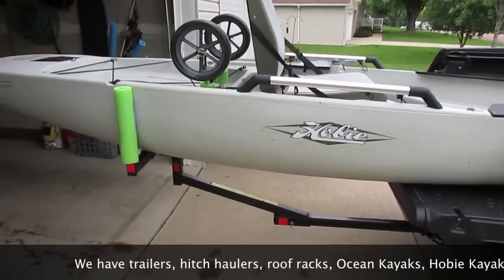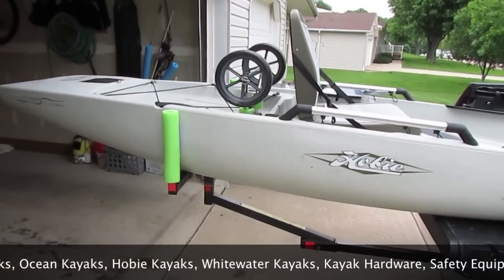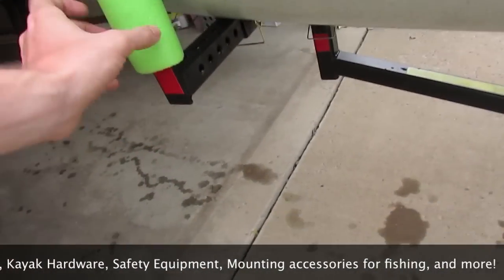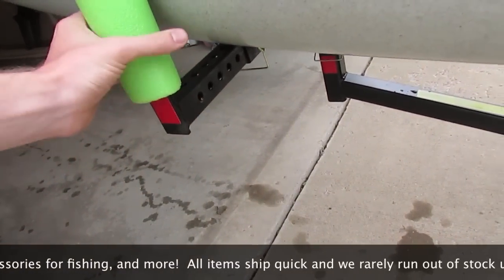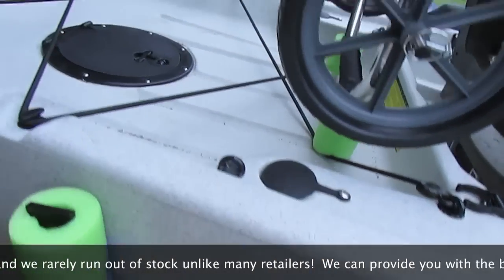This is a very safe way to haul your larger kayaks, and it works very well for this one. All of these are adjustable — you've got these little holes here and you can adjust the width to accommodate different kayaks or even small boats.